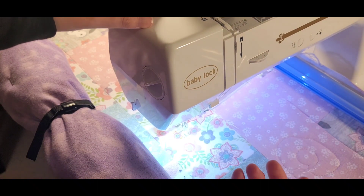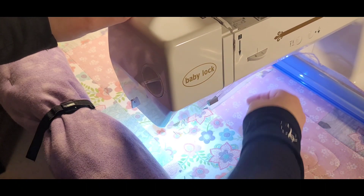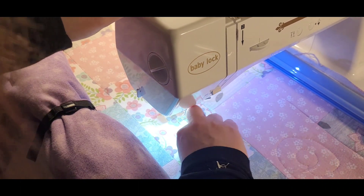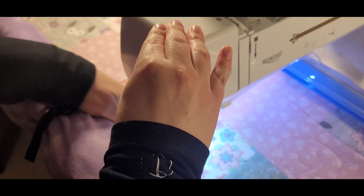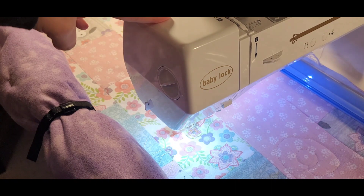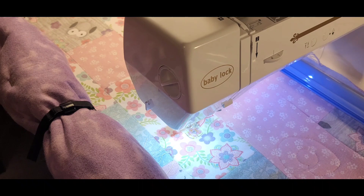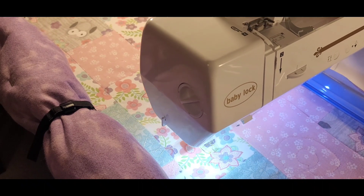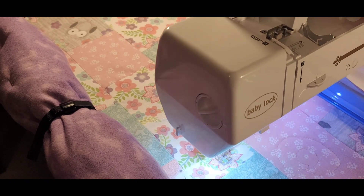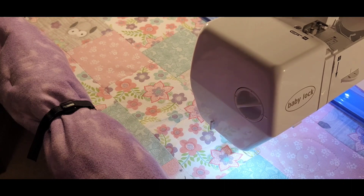So I'm going to go ahead and go to about seven and a half. Needle up, needle down — get that bobbin thread up. That is my starting place. Make sure the foot is down again — this is seven and a half.